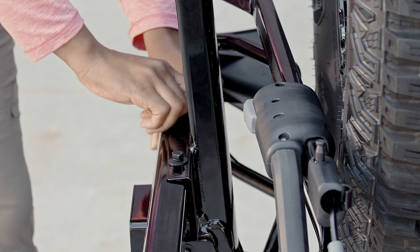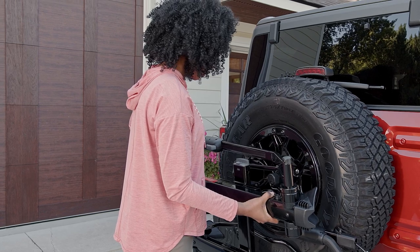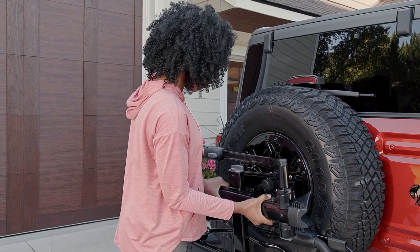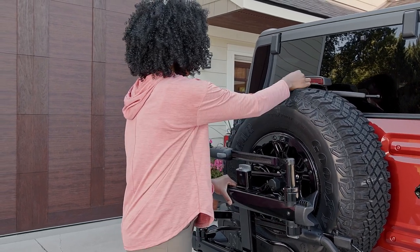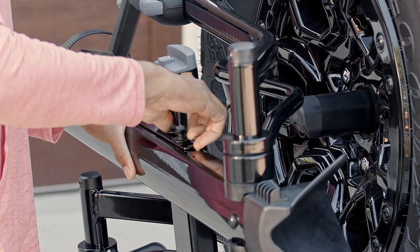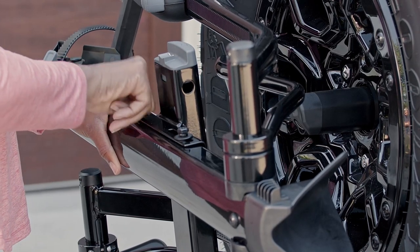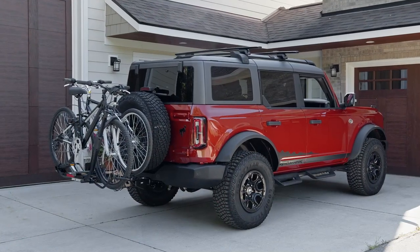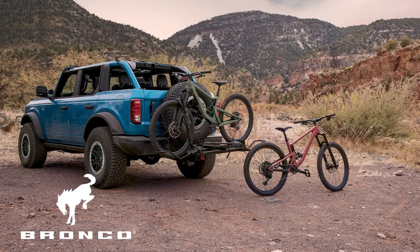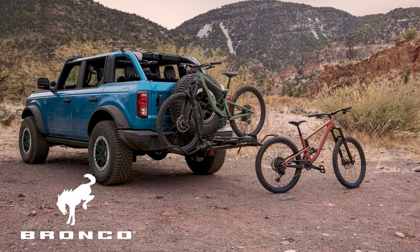Then properly tighten. Next, place the upper tray with the smaller sticker facing upright and away from the vehicle on the upper position on the spine. Install it using the bolts, washers, and nuts that you removed, then properly tighten. Now you're ready to load your bikes. The untamed world is calling — get out there in your accessorized Ford Bronco.